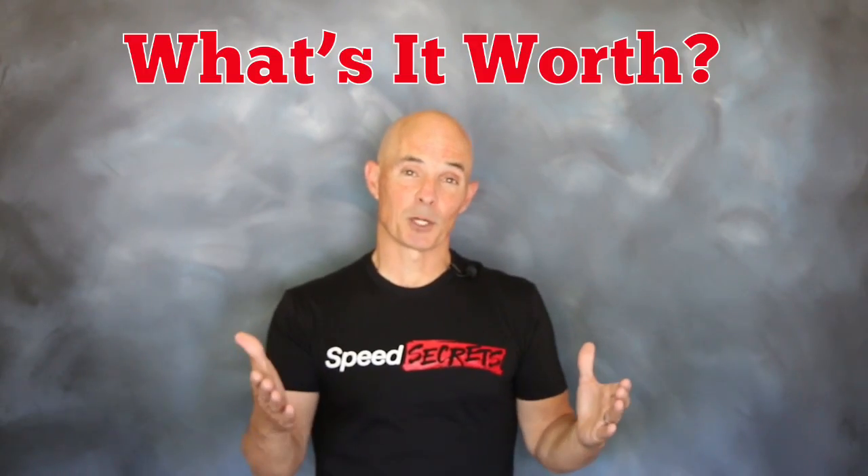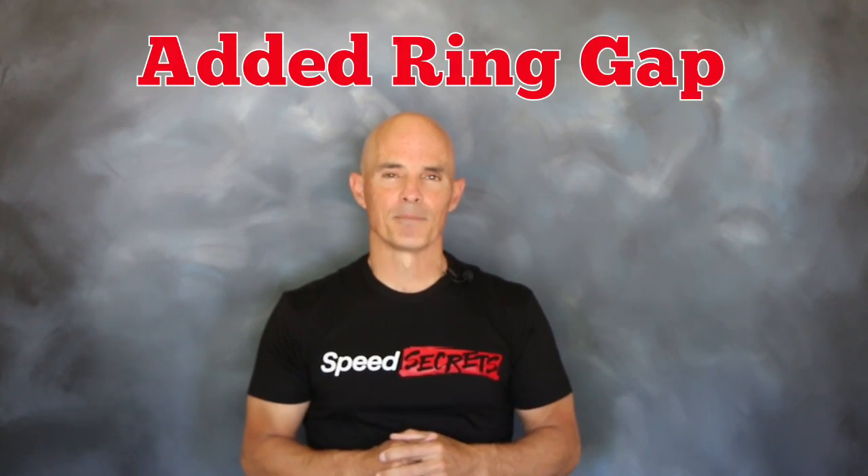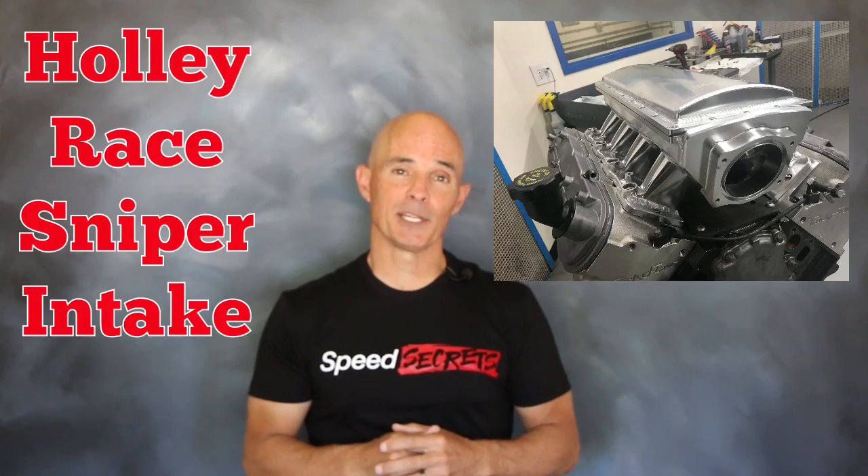To find out how much ice water was worth, we set up the following test. We took a 2008 LY6 6-liter with a stock bottom end — all we did was increase the factory ring gap. Then we added an LJMS Stage 3 Twin Turbo Cam and a set of Trick Flow 225 heads and a Holley Ray Sniper intake.